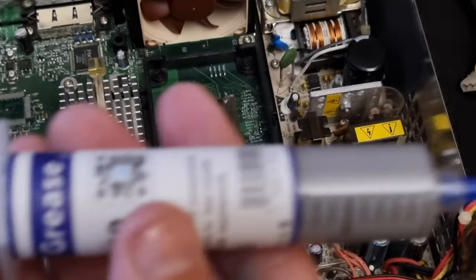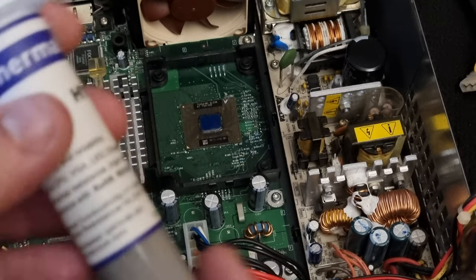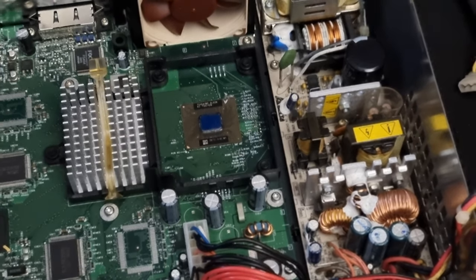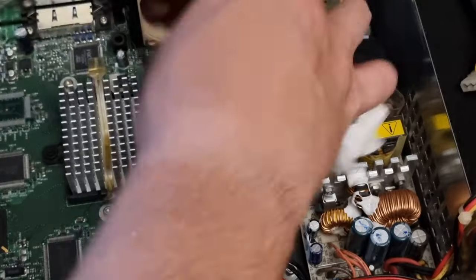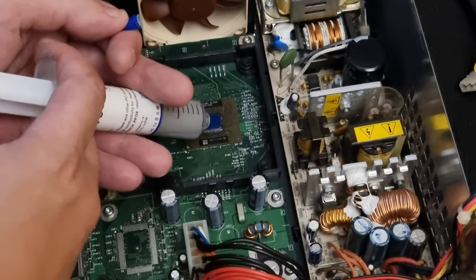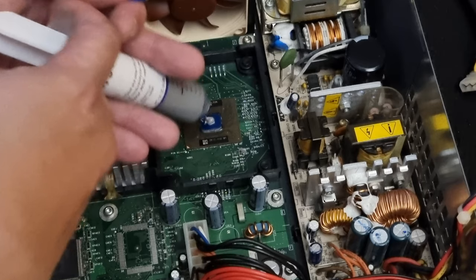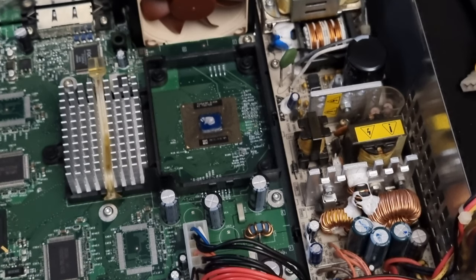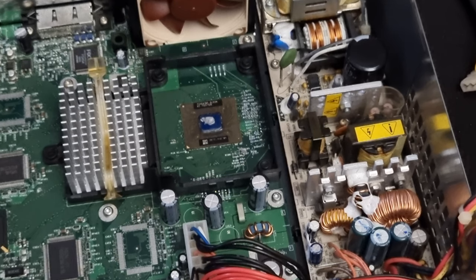I'm going to use this thermal compound instead — it's not the best one, but it's fine for the Xbox. I'm just going to put a very small amount on. Just a little bit of paste down there. You literally just want to put on about that much — a tiny pea-sized amount, that is all you need. Because when you put the heat sink back on, it spreads that out into a nice thin layer, and that's all it needs.